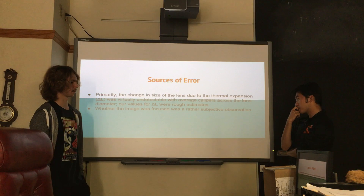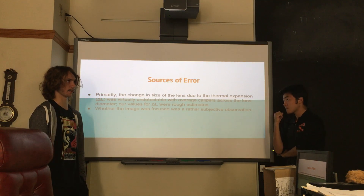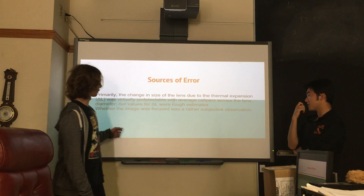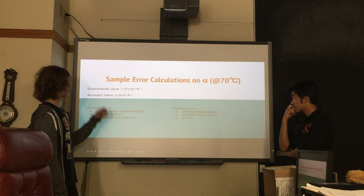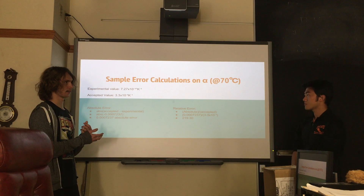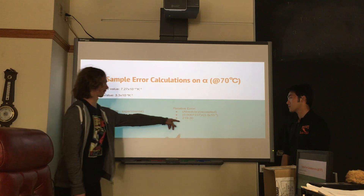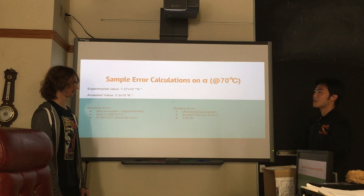Also, the focused image was kind of subjective — I wasn't exactly sure if I had the image focused at times. This is why I'm focusing more on the trend rather than the actual numerical values. Because if you do the math, the percent error is something like 21,000 percent.